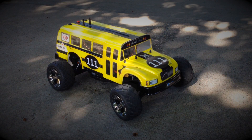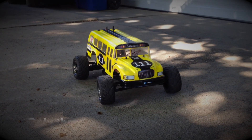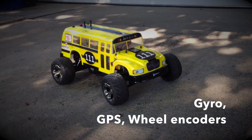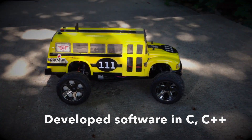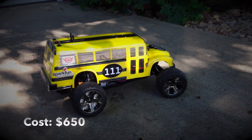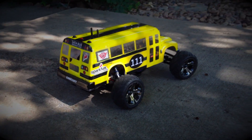The robot uses only three sensors: gyro, GPS, and wheel encoders. I developed the software in C and C++, and the total cost of the robot is around $650.